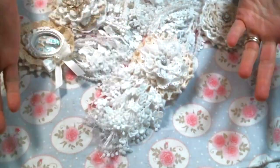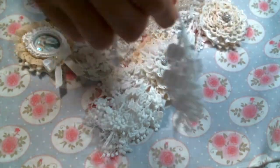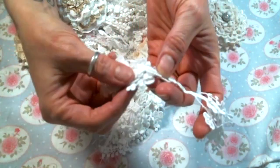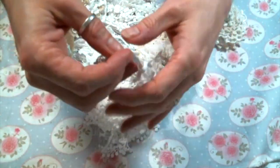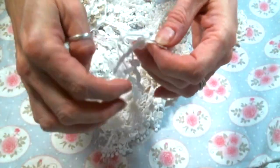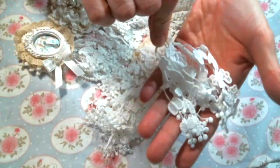Hi, everyone! Amy Love here, and I'm here today to share with you the yumminess that's on my desk. I have been using my favorite trim from Angel Dream Crafts to make tassels, or dangles, whatever you want to call them, because this trim makes the best tassel. Just like that, and boom, you have an adorable tassel.